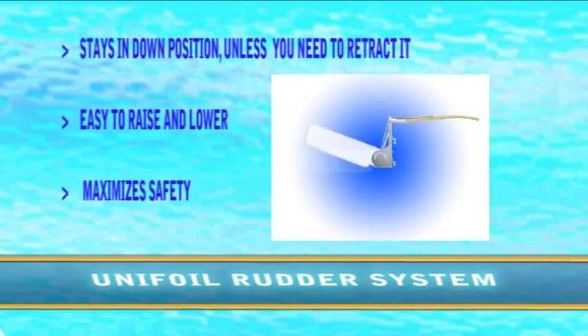The best sailboat rudder would be one that stays in the down position unless you need to retract it. Most rudder assemblies are difficult to raise and lower the blade, or difficult to keep them in the down position. The unifoil kick-up rudder assembly allows you to quickly raise and lower the blade, while at the same time it stays fully in the down position for safety.